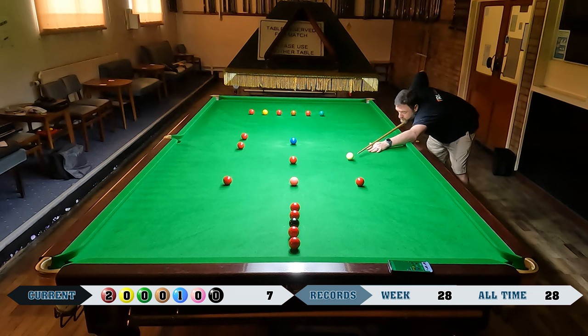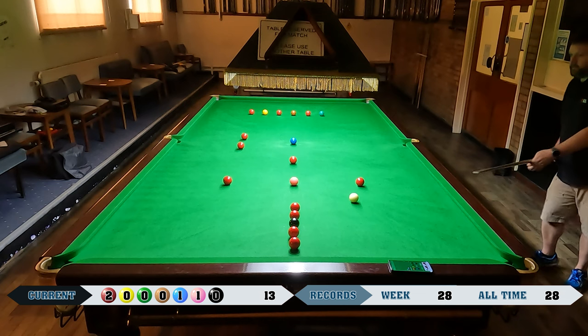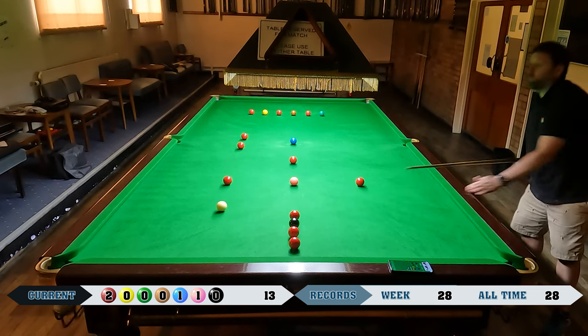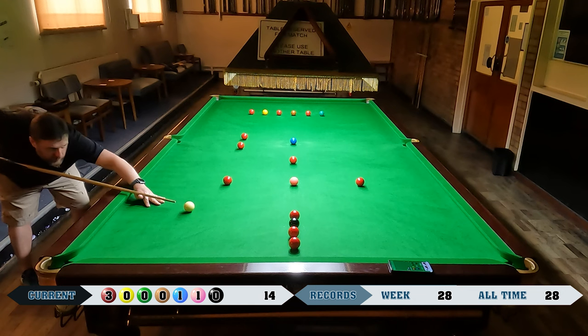This is actually the attempt where I don't pot the four reds around the blue first. I end up playing a bad positional shot so I have to go down for the pink, and then I start looking at the reds around the black. You can see the records for the week and all-time are updated now that I've had one attempt.